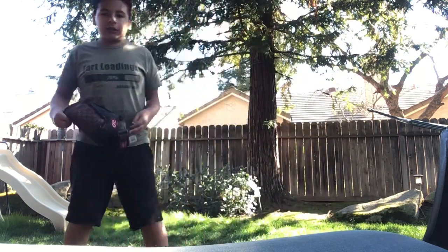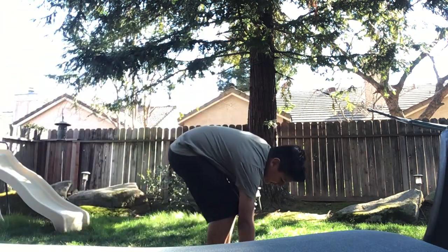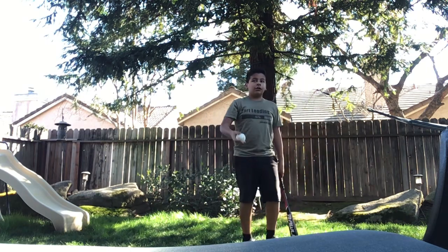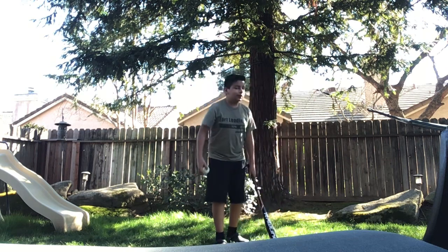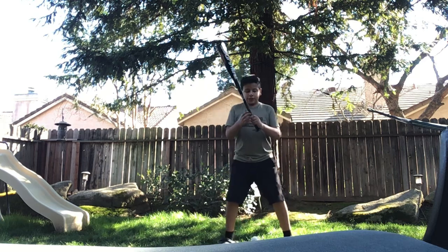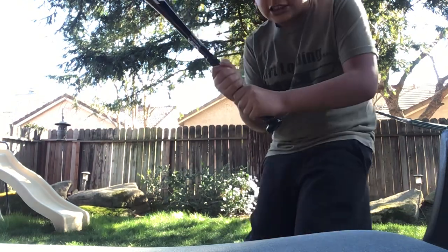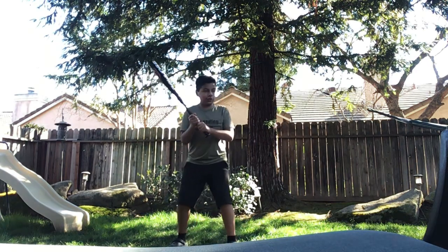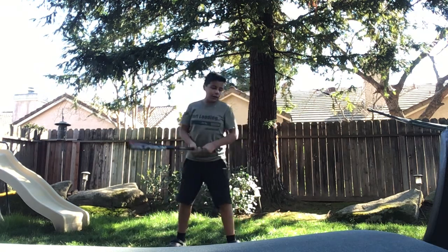We're gonna get started with batting because we already did catching. Now we're grabbing our bat. The person throws it to you and you hit it like this. Your knuckles have to go like this — let me show you. You have to go like this, and then your position has to be like this.